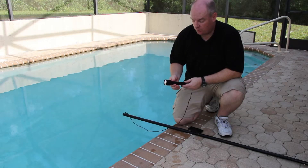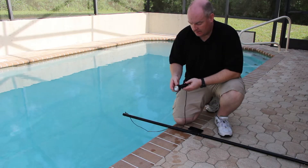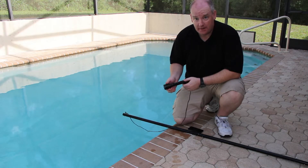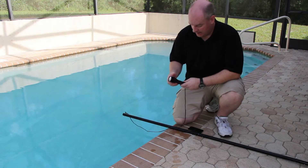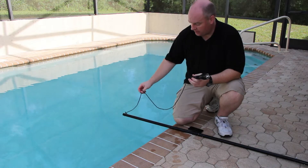All right guys, we're back out here now. We're going to test the waterproof nature of the flashlight. Streamlight says that this is waterproof to one meter for 30 minutes. What I've got here is my pool — it's a saltwater pool — and I've got a little bit more than a meter's length of paracord here that I've tied it to.